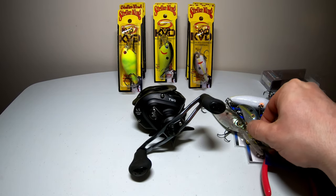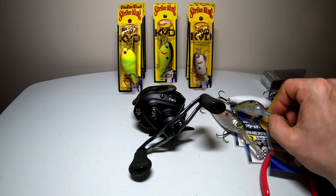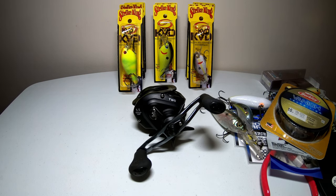The 3XD is my go-to for trolling. I fish on a John boat with a trolling motor and I cover a lot of water. So if I'm moving from spot to spot, I'll throw these out and troll along the way and just catch fish while moving from spot to spot.